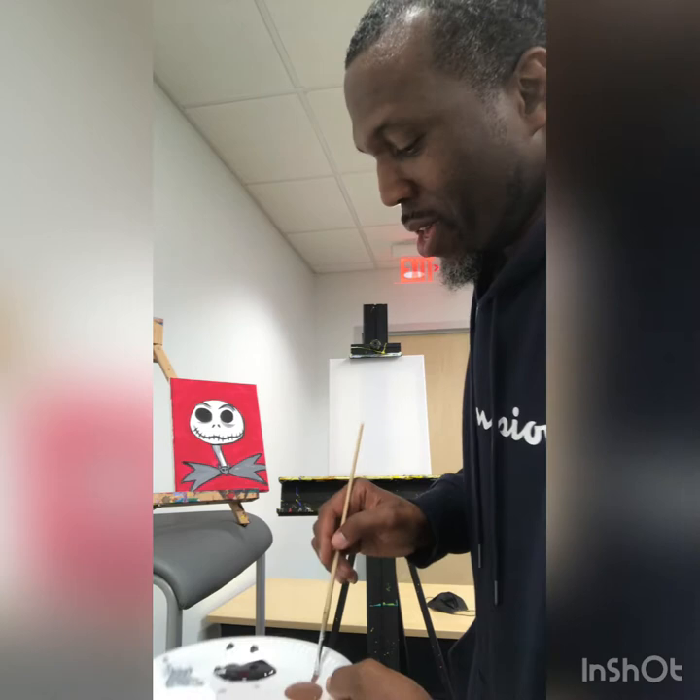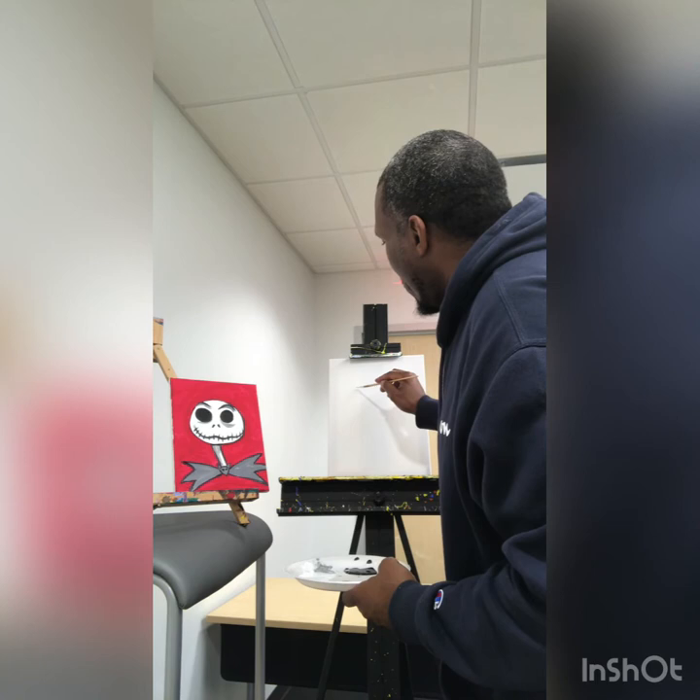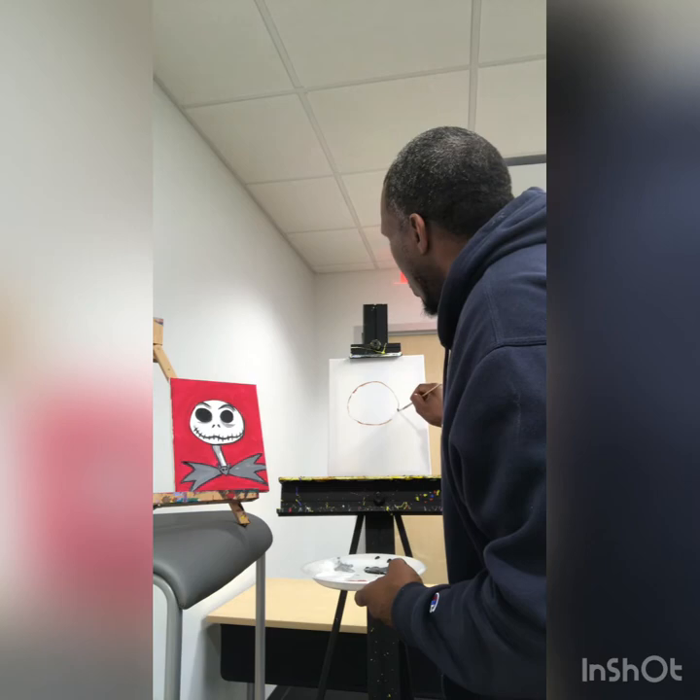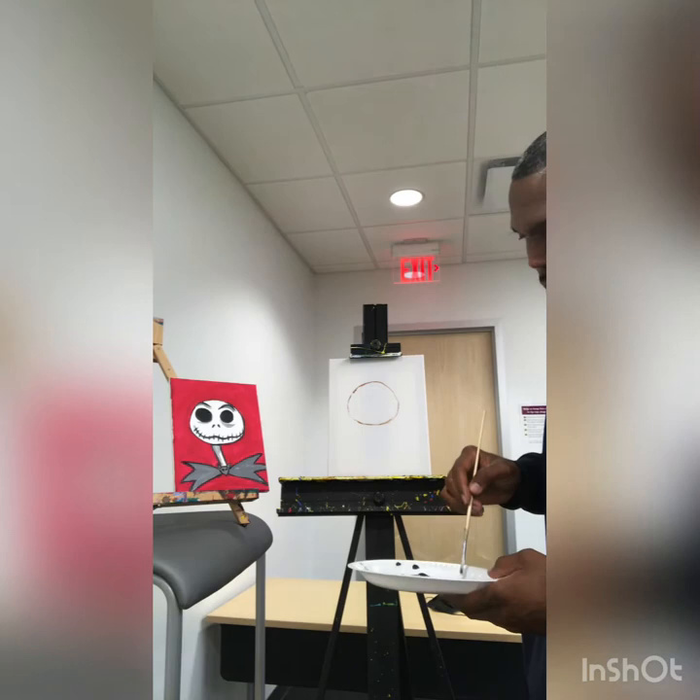Grab your pencil — I will be drawing with my paint and you all draw with your pencil. I may go kind of fast, so if I go too fast for you, just press pause, catch up, then press play again. We're going to start with the head — it's just a round circle up here at the top. Make it a pretty good-sized circle.